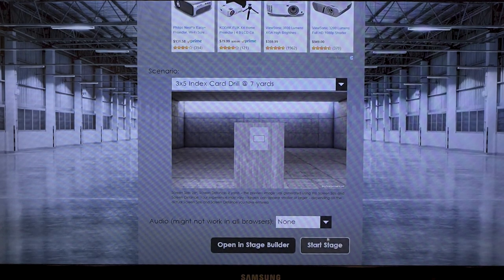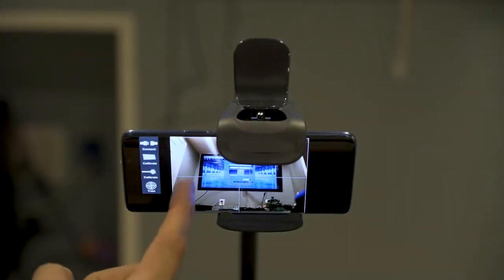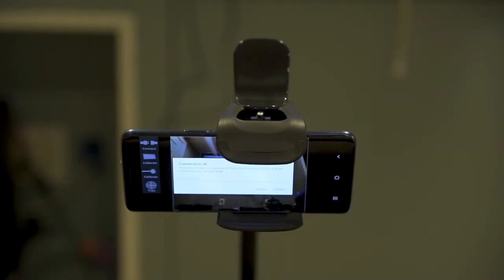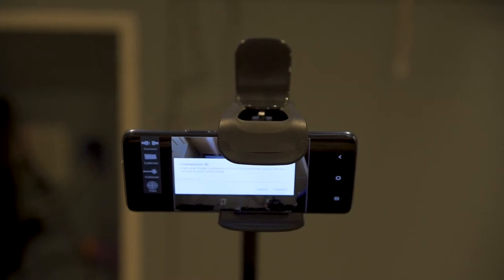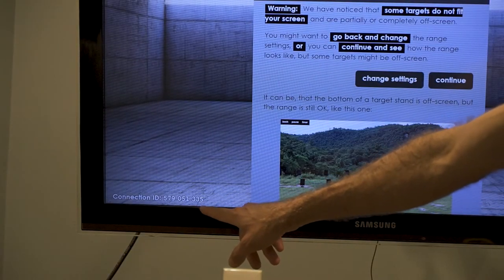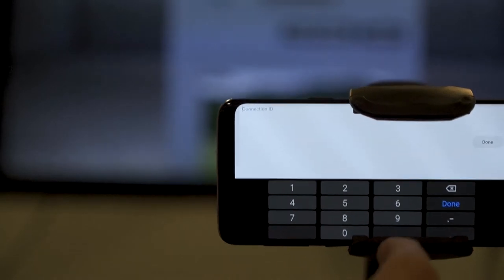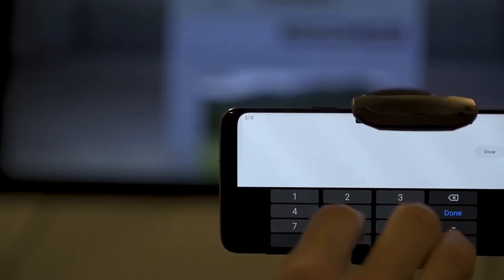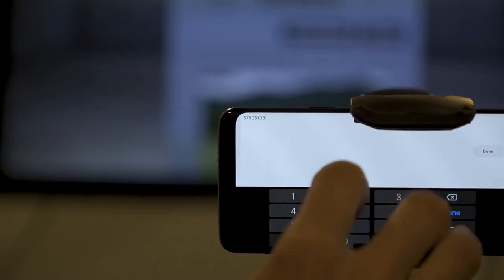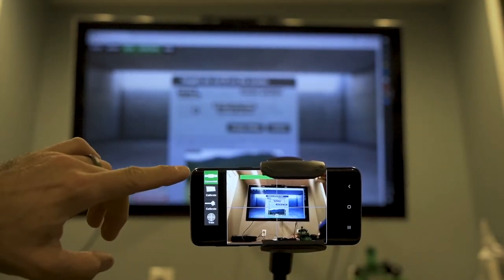I'm going to say start stage, but before that, I have my phone running with the app and I'm going to connect. First thing it says, it's looking for your connection ID. So as I start my stage on the web app on the computer, it's loading. Here it gives me my connection ID, which is found in the corner. Once you get that connection ID, you plug it into the app on your phone. Connection ID: 579-051-335.